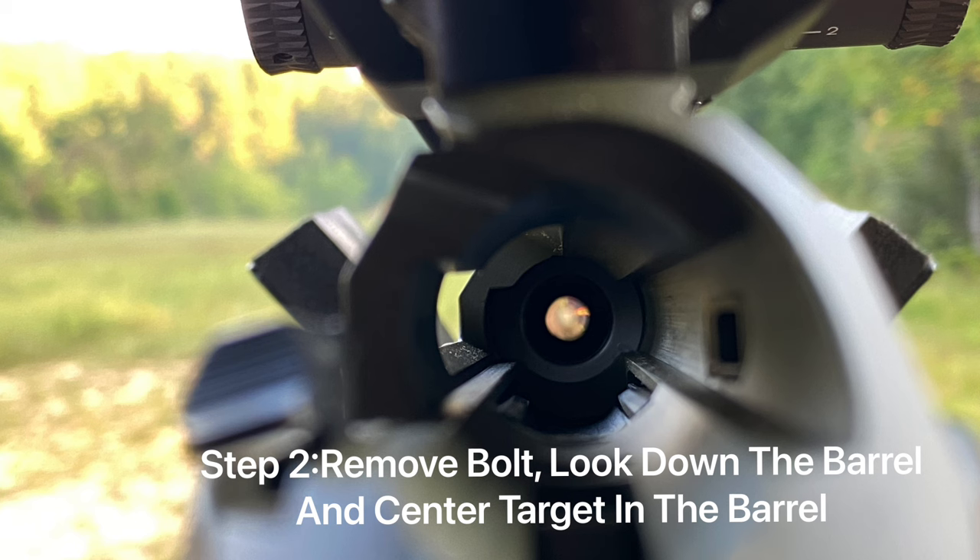Step two: remove the bolt, look down the barrel, and center the target in the barrel while you're looking down it. This is most easily accomplished using a target that is a circle. If you set your target up too far away it's going to be really tough to get it in the center, and this is why I recommend that you use the 10 to 20 yard rule.